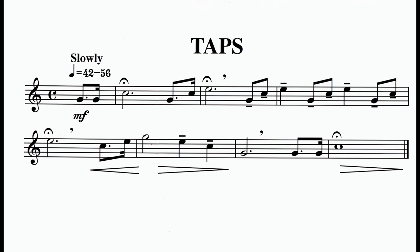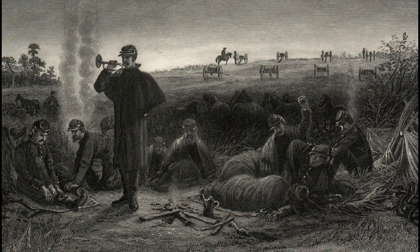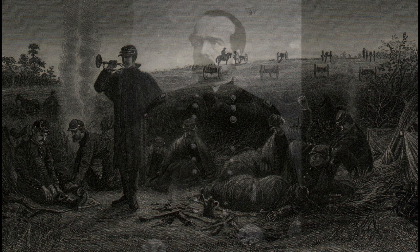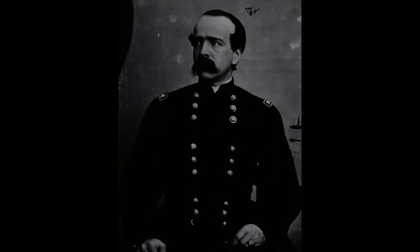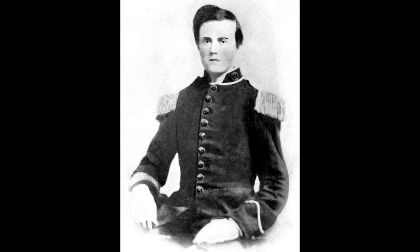No bugle call is so easily recognizable or more apt to evoke emotion than taps. The origin of the eloquent and haunting call we know today as taps is somewhat clouded in controversy and myth. It evolved from the existing bugle calls for extinguished lights, which was deemed to be too formal, and an older version of tattoo, which was no longer in use by the Civil War. Union General Daniel Adams Butterfield, while encamped at Harrison's Landing, Virginia, following the Seven Days Battles in July 1862, with the help of brigade bugler Oliver Wilcox Norton, took the last five and a half measures of tattoo and revised them into the 24 notes we know today. Although General Butterfield merely revised an earlier bugle call, his role in producing those 24 notes cemented his place in the history of both music and war.